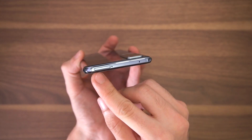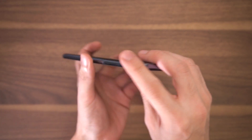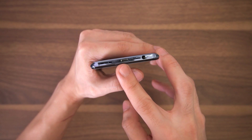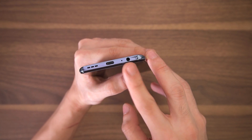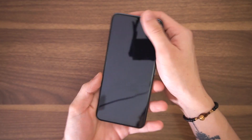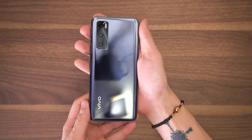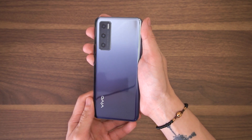At the top, here's where you can find the SIM tray slot along with your standard secondary mic on the right side. And finally, at the bottom of the phone, we have your Type-C port, single downward-firing speaker, the primary mic, and the 3.5mm jack, which is always nice to have on board. I always appreciate a phone that boasts a sleek and thin profile, especially because they're easier to carry and take out of your pocket.